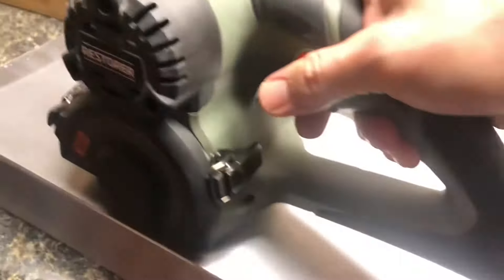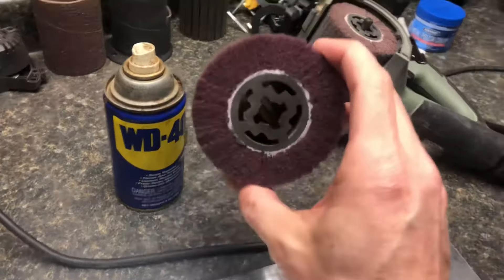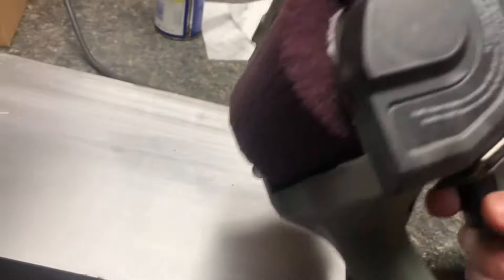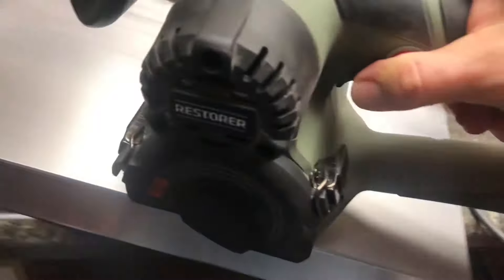I've taken some WD-40 and sprayed it all down on this aluminum, and then we're going to run the Restore on a fairly low RPM. Here are the results from the 120 grit with the scotch brite roller. Here's the bare aluminum and here's a brush — kind of a brushed finish. You can get a look there with the lighting.